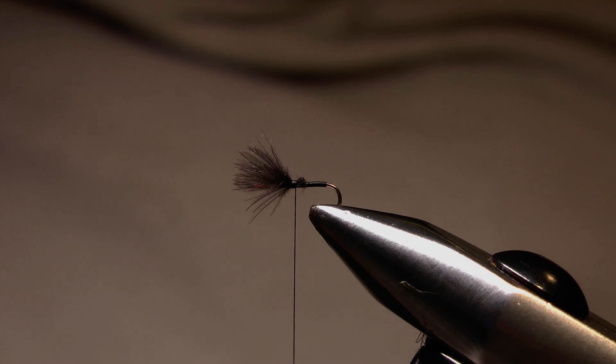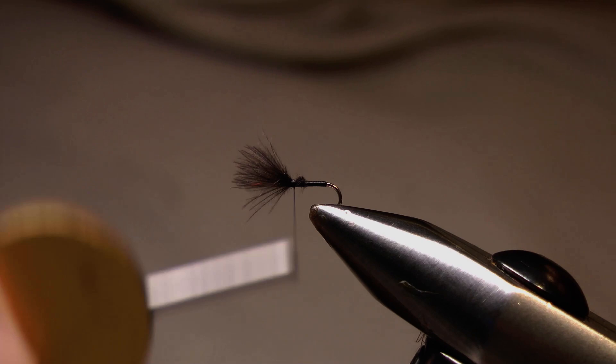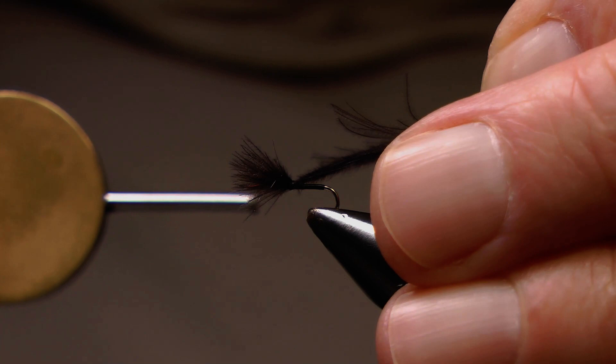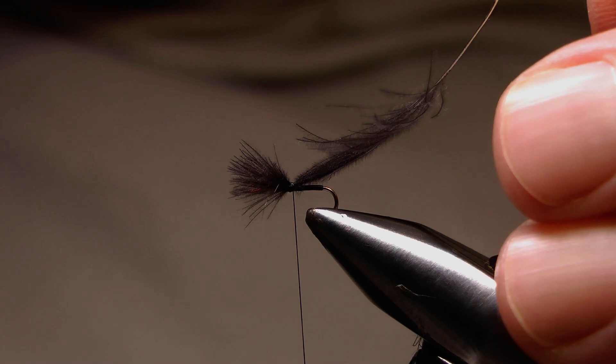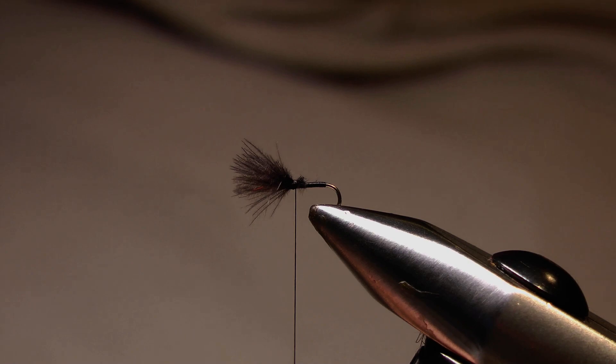At this point, depending on the quality of your CDC feathers, that may be sufficient to support the fly in the surface. With this particular fly I'd like a bit more, so I'm going to add one more CDC feather. I've prepared it, undo one wrap, take one turn to hold it, tension on, pull it through, use the other feathers to gauge the length, take a second wrap to secure it, cut away the unwanted base, and now take two or three wraps over those stubs to secure them.